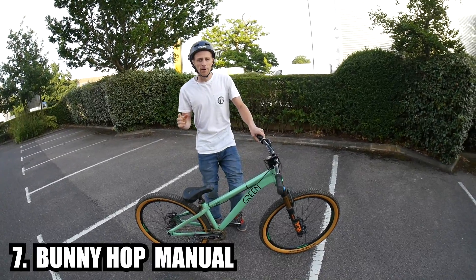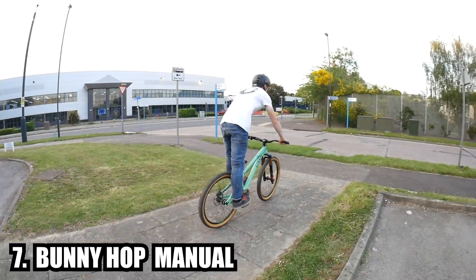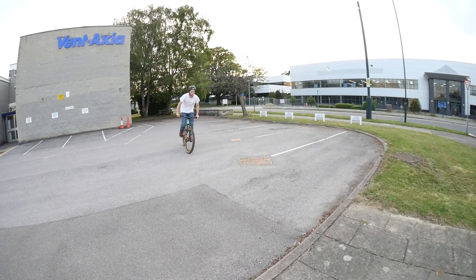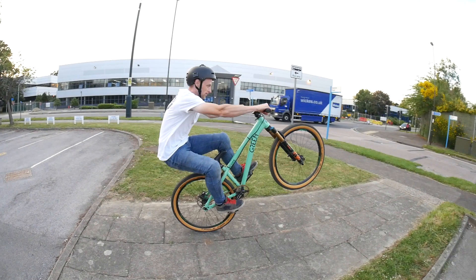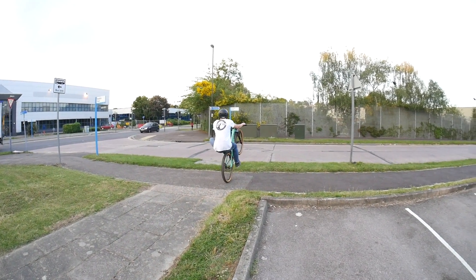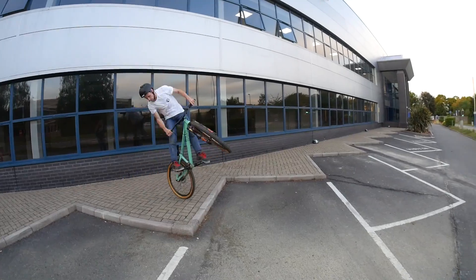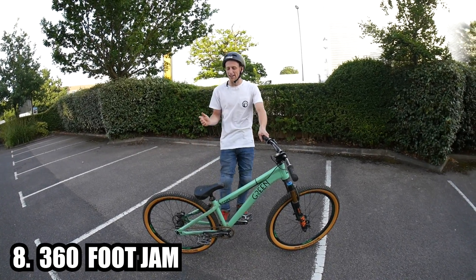Trick number seven is the bunny hop to manual — once again combining the bunny hop, and this time the manual. Find yourself a nice low object to start with, cruise along at quite a fast pace, and when you get to the object bunny hop, keep all your weight back so your bum is over the rear axle, finger covering the brake, landing manual, control the manual, and you can go for as long as you want. If you're feeling extra fancy you can end the bunny hop to manual with either a bar spin or a 180.